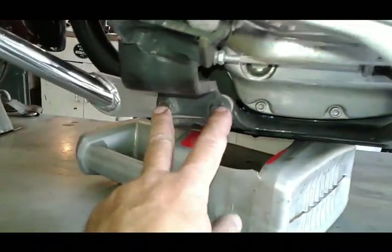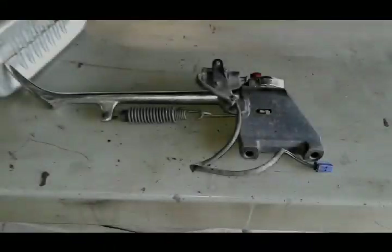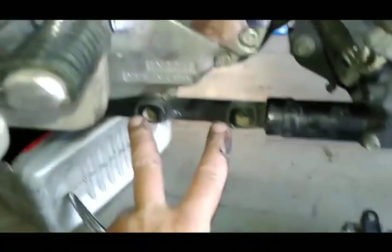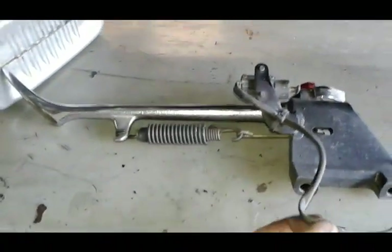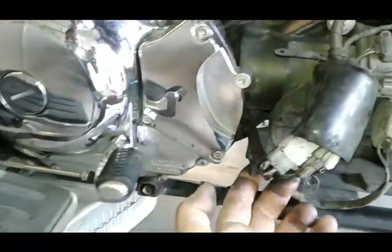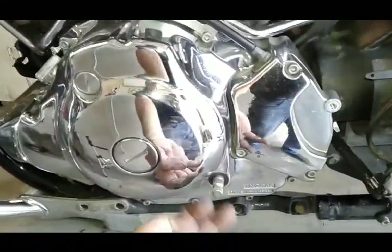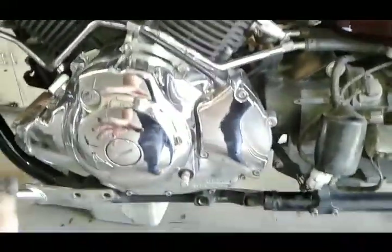Then you have two more 14 millimeters that hold the whole footpeg assembly with the shifter, and a 10 millimeter right here to slip the shifter off. When you disconnect these two bolts there's a harness with a zip tie — I cut it where the wire is held to the bracket, then disconnect it from the area where we'll be disconnecting the rest of the wires later so we can remove this big cover. So again, this was just two 14 millimeter bolts and slipping off the shifter.